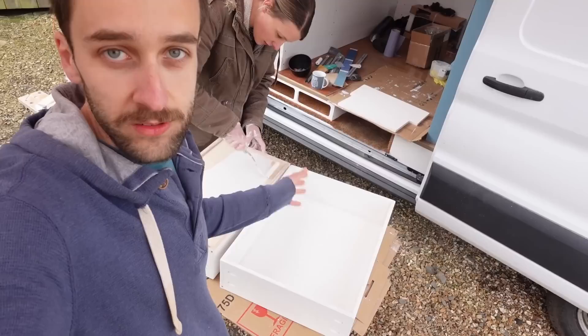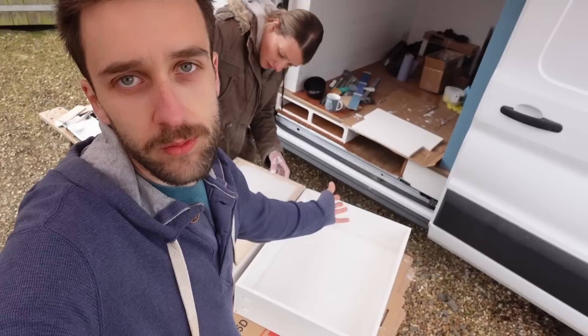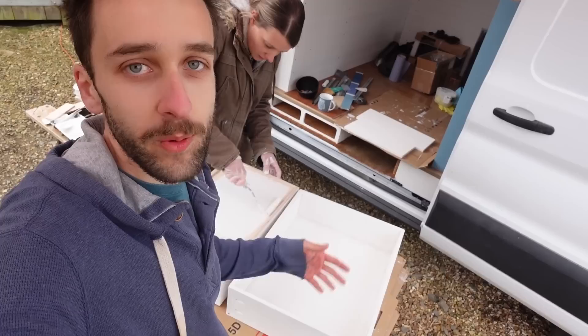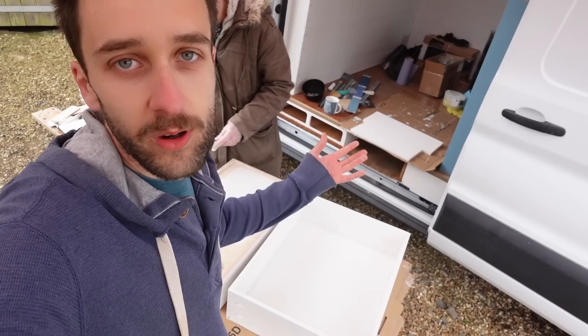We decided to paint the inside of the drawer boxes and all around the outside as well. In the van we've got a lot of moisture from breathing and the shower and things, so we wanted to protect it because we've had some issues with mould on the plywood before. Also because we might spill things in the drawers, we want a finish that will easily wipe up. The white colour will also mean it's quite nice and bright so when we open the drawer we can easily see what's in there.